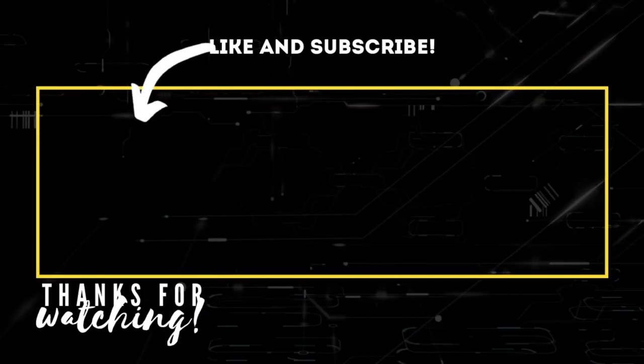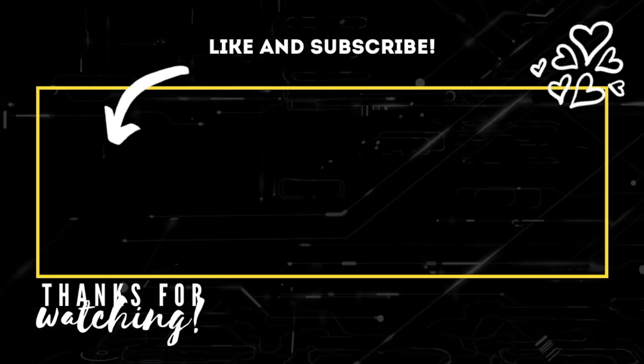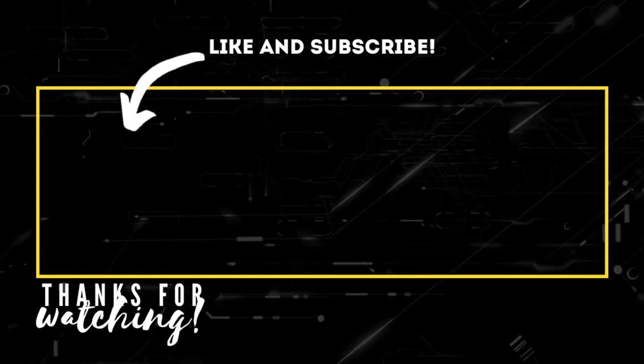And that's it for today's vlog. Thanks again for watching. I will see you guys in the next one. Keep shining, keep evolving, keep being awesome. Bye guys!